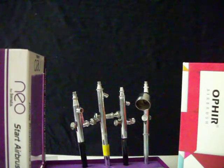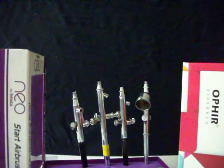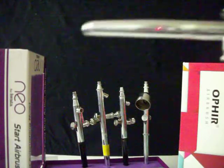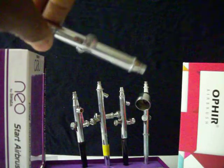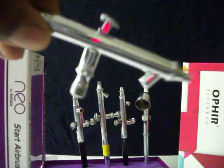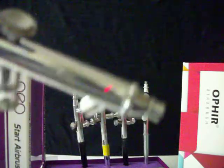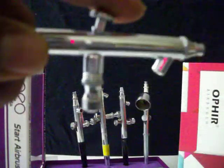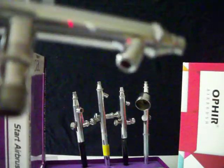This right here is my favorite — that's the Neo. I recommend the Neo brush over any brush for my starving artist class, or anybody. Even if you're advanced, this would be a good brush for you too. It's beneath no one because it's affordable, easy to use, not a lot of maintenance, and you will be spraying your heart out.